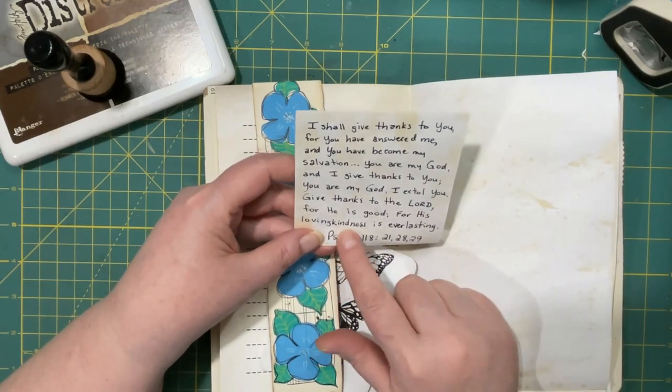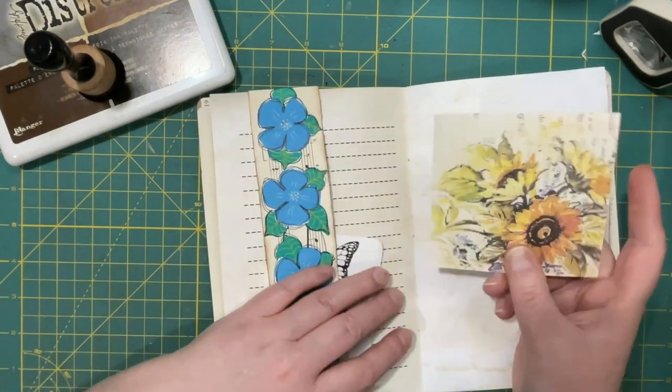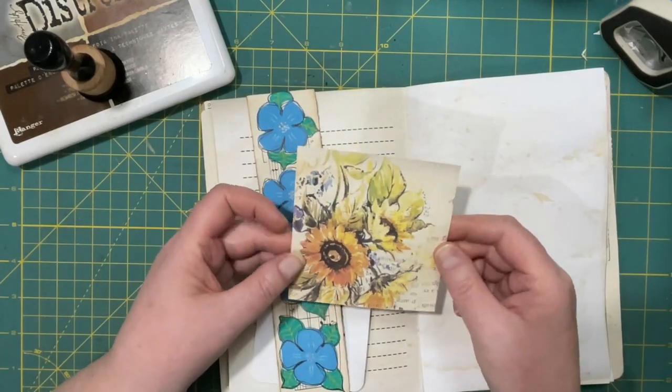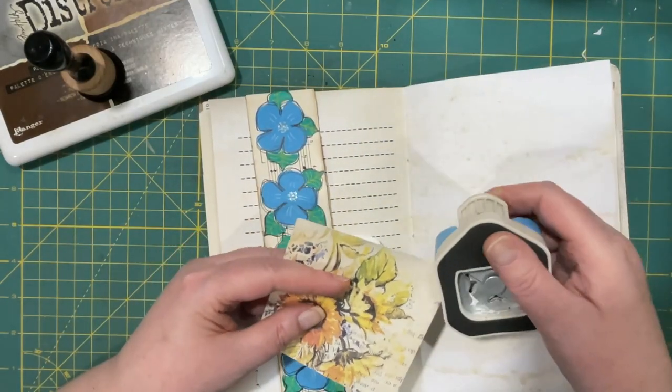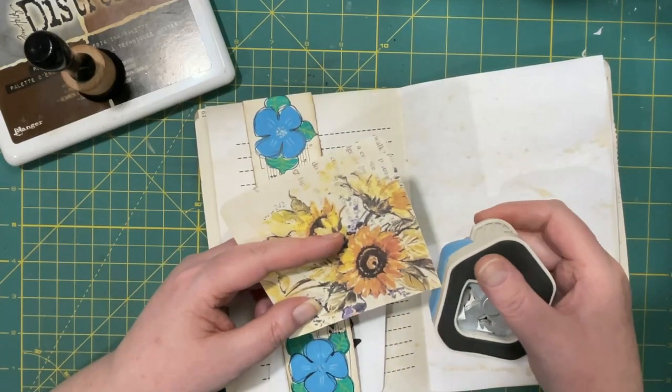Loving kindness speaks of grace and mercy all in one. Here's another part of that master board that I made for myself — that's a collaged napkin right there.